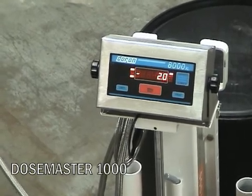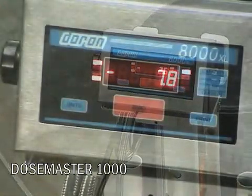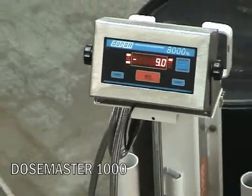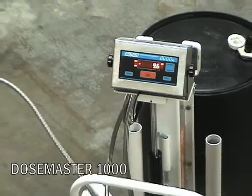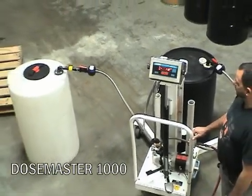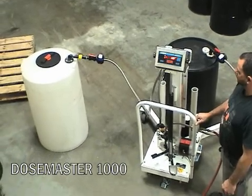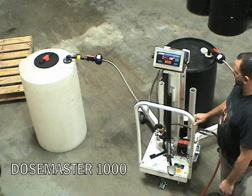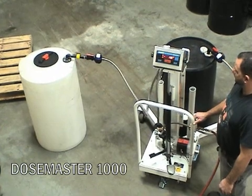This eliminates the need to pre-weigh product and manually dispense product into the tank. This is a much faster, accurate dosing method without exposure of the biocide to the operator. Similar systems are available for dosing a wide variety of products in other industries.